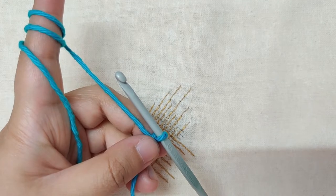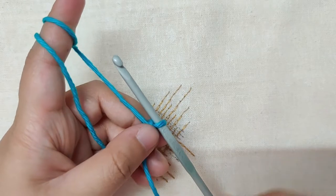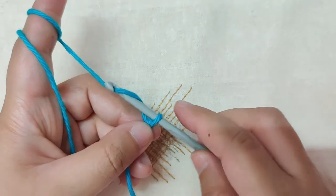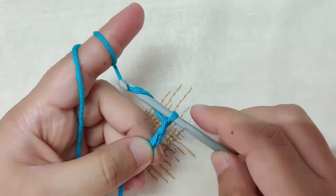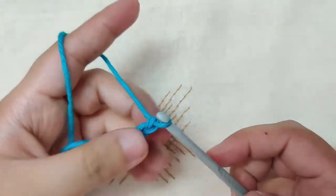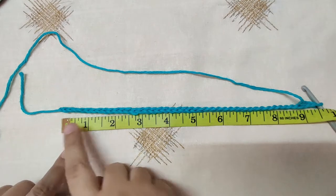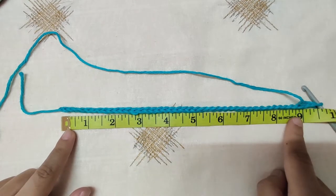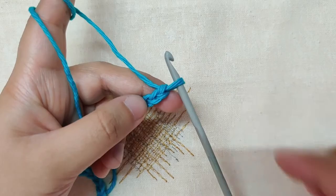We will now chain in multiples of 8 plus 2 to the required length — that means we will chain in multiples of 8 for 9 inches, 10 inches, or whatever length we want our washcloth or dishcloth to be, and at the end we will add two extra chains. To measure the chain, place it against the measuring tape. My chain measures about 9 inches — I have chained 40 plus 2, which is 42 chains, 40 being a multiple of 8.